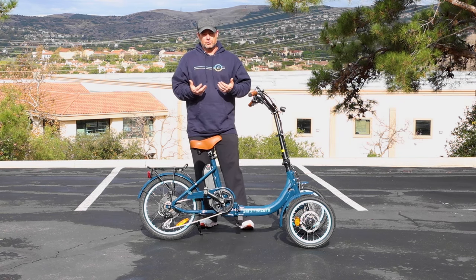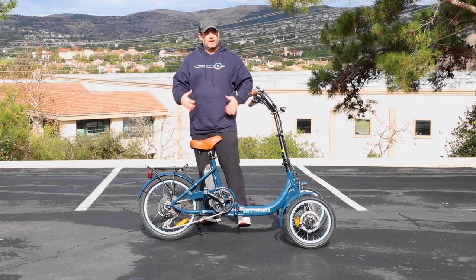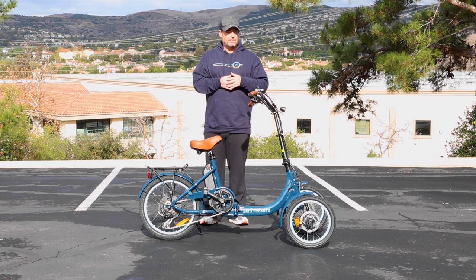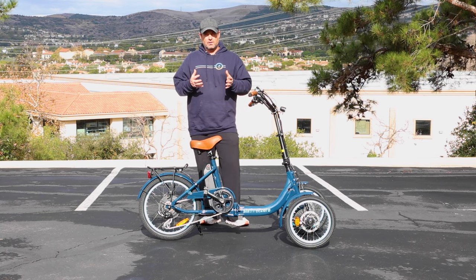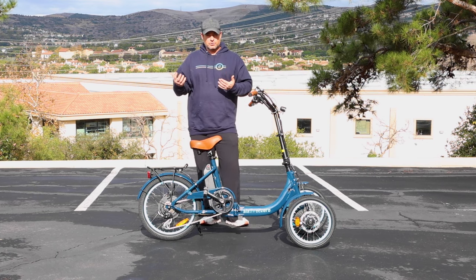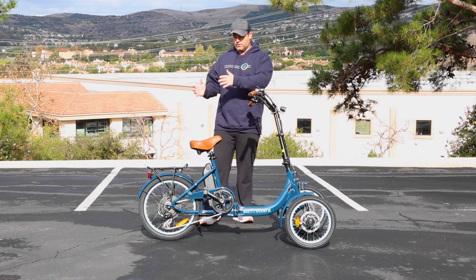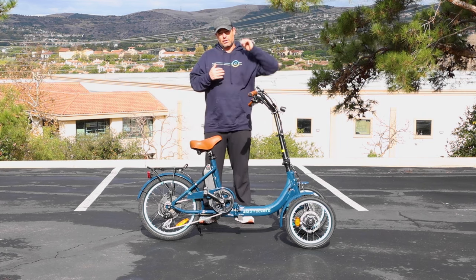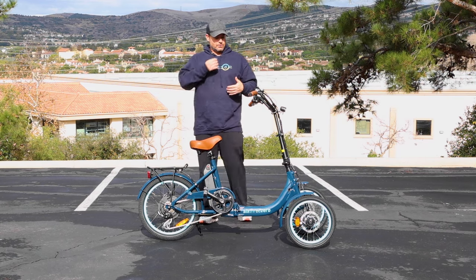Typically a Tadpole trike is a trike with two wheels in the front, one in the rear. There are other names out there — a reverse trike, or I just like to call it a two-front-wheel trike. Typically a regular, conventional, or traditional trike has two wheels in the back. So a reverse trike is two wheels in the front, also called a Tadpole trike or electric trike in this situation.